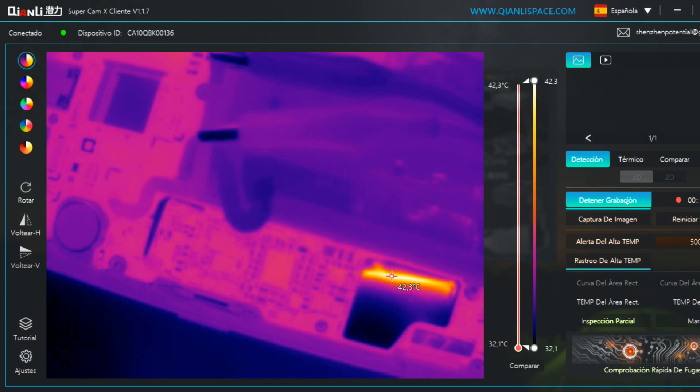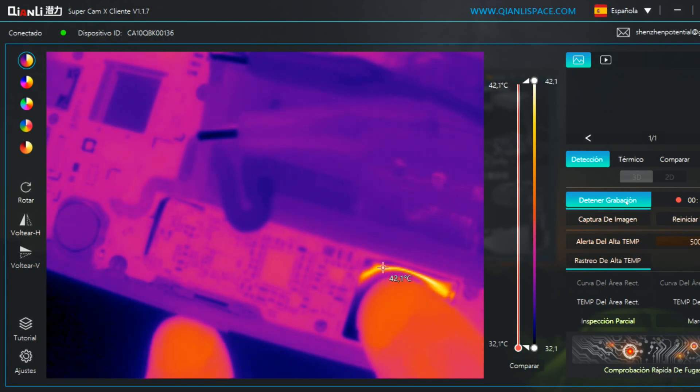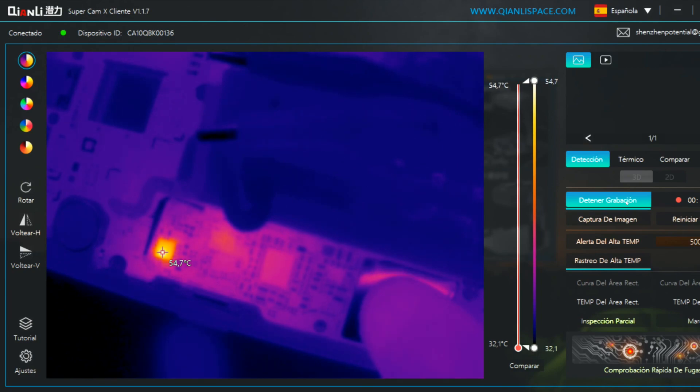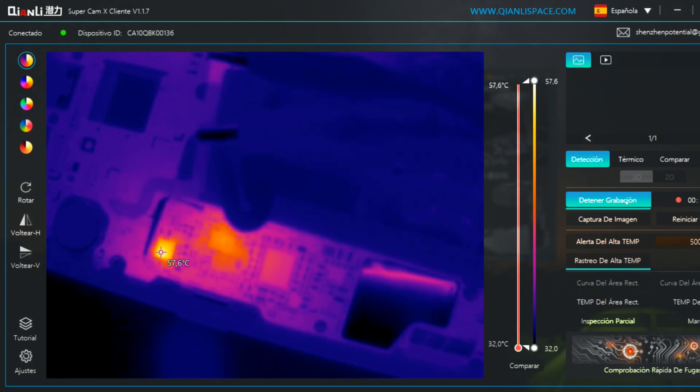In this class of our course, we'll work with this Samsung S8 Plus that is not turning on because of the short circuit of the motherboard. We'll use a thermal camera to find it.